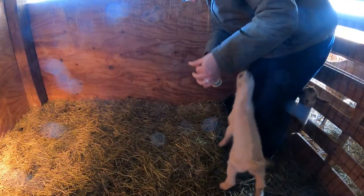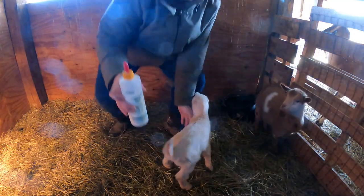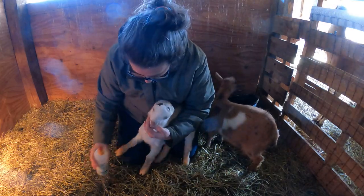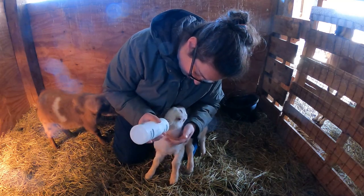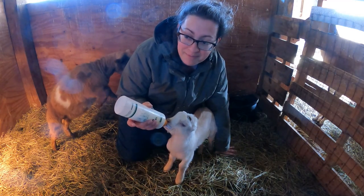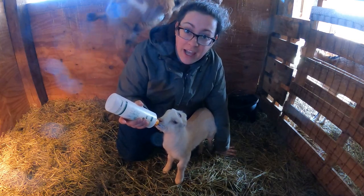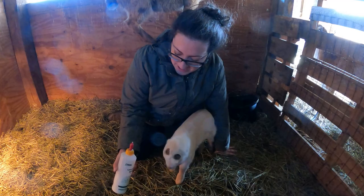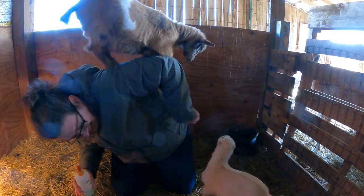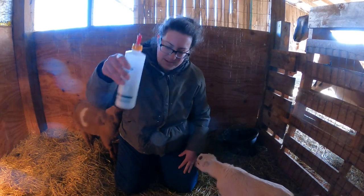He is shaking his head - he does not want it. I texted the breeder and she said to warm it up nice and hot. So apparently he likes his milk piping hot - I didn't know that. Come on, there we go! Just ignore Titus. He got a good chug there - but it was still only about five ounces.